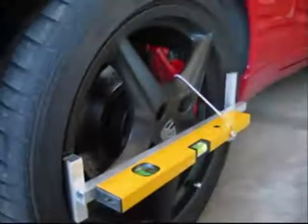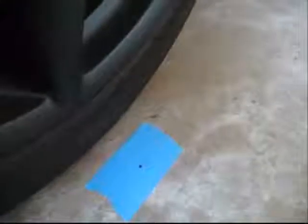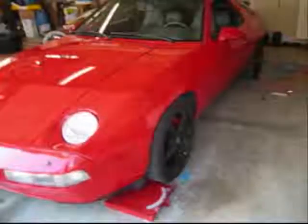I've now transferred the laser level over onto the driver's side. I've marked down on the bottom where the laser is in relation to the wheel, set up the paint stir stick on the back, sighted the laser beam down there, marked that, and transferred the mark down to the floor. I've finished transferring the rear mark to the ground on another piece of blue tape. Now we need to remove everything off of the wheels and position the slip plates right in front of the tire so we can bring it up onto the slip plate.